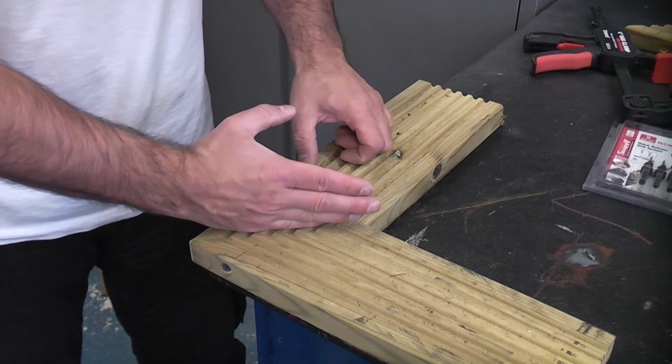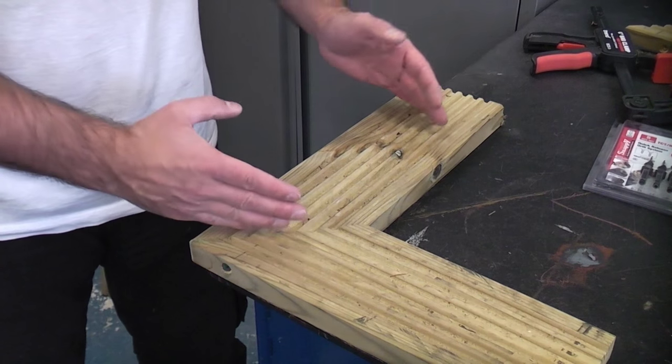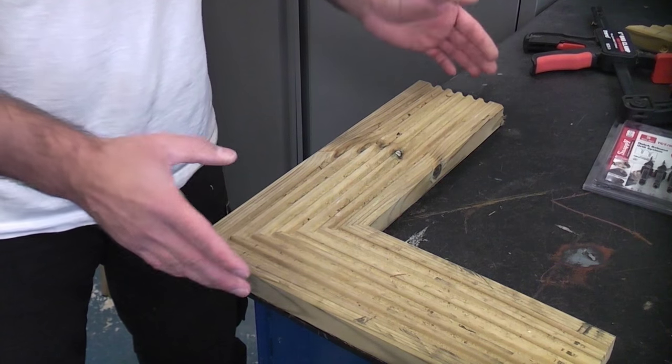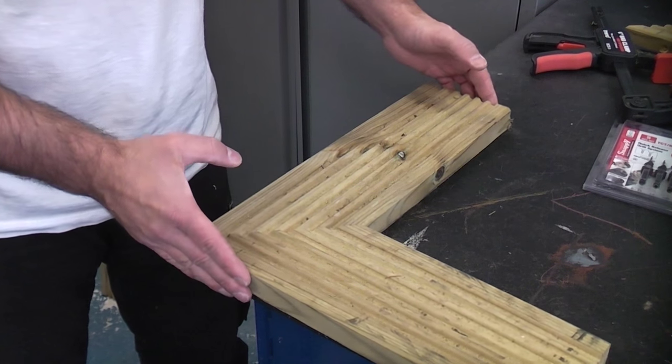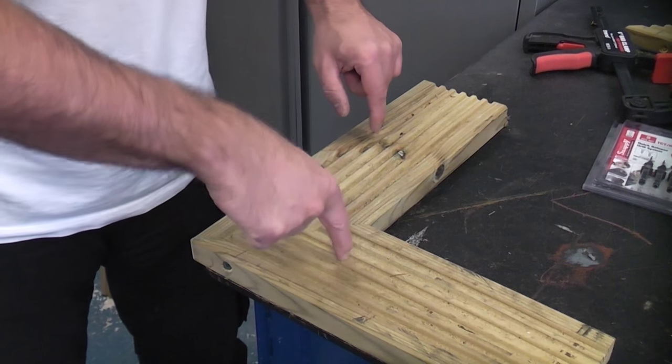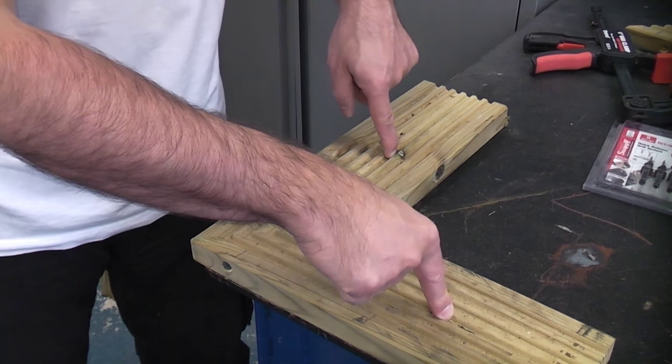Once you've done this in all four corners — glued and screwed everything and the glue has set — you are then left with a large frame. You can then position the frame on the deck until you get it in the exact correct position before fixing it in place with some external wood screws.